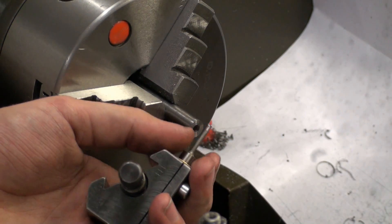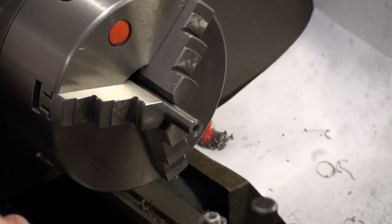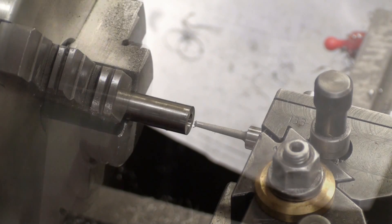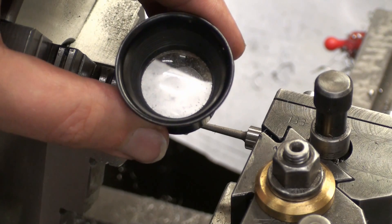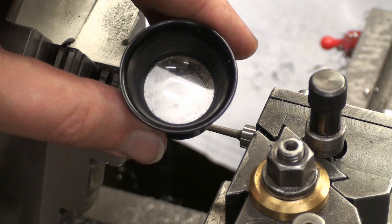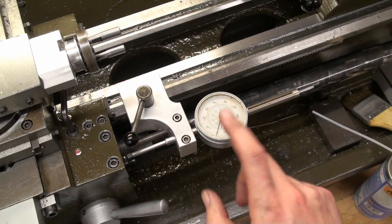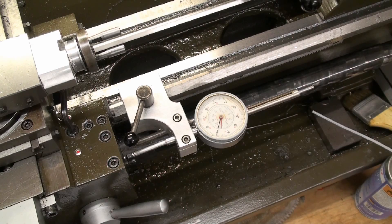I'm using this pretty small boring tool to do the stepped hole. I'm using my magnifier to zero the tip of the boring bar with the end of the work piece and set my dial indicator on the machine for the bed slide to zero, so I can bore this step to a depth of 4.9 millimeters.